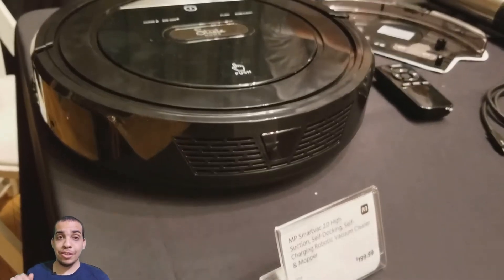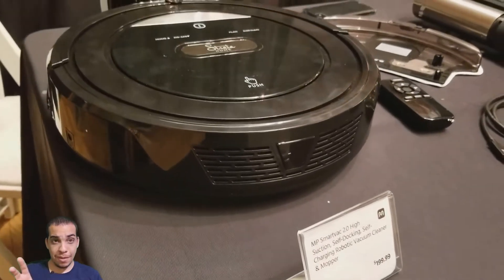I went to the Monoprice booth just to see the 3D printer, but they also had a robot vacuum there.